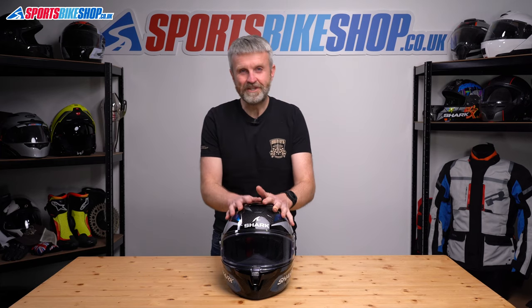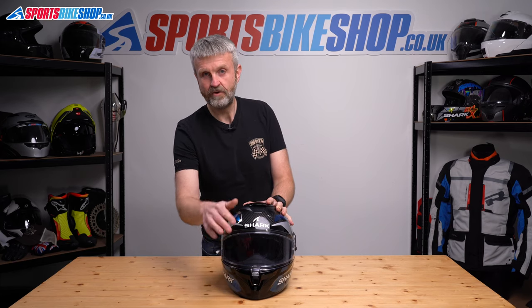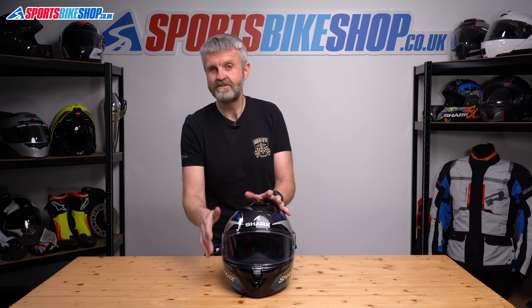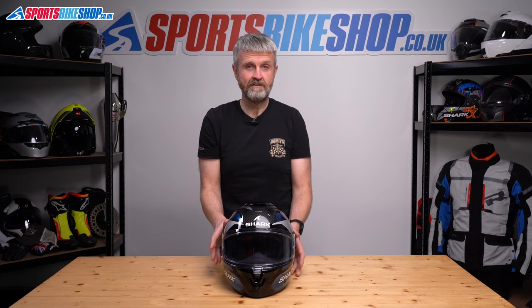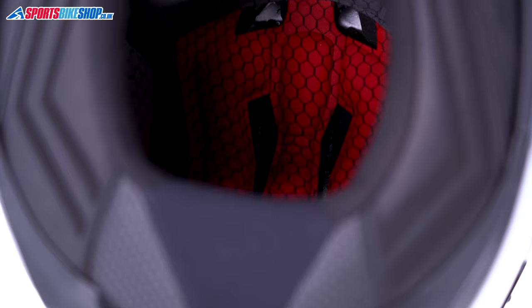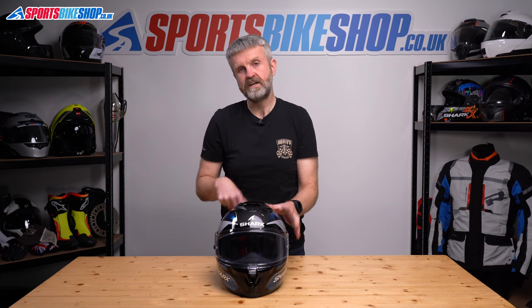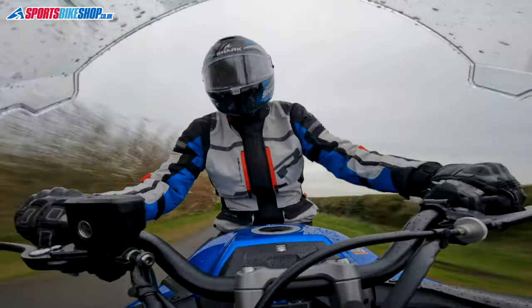Venting on the GT Pro Carbon comes from inlets at the chin and on top. The chin vent brings air up through the chin bar and onto the visor — I found it surprisingly effective, bringing a good amount of air into the eye port. There are also inlet and exhaust vents on top: two inlet holes behind a sliding shutter, and two exhaust holes exposed when you slide down the switch. Channels within the EPS impact liner let air circulate from front to back and escape through the exhaust vent. I wore this helmet mostly in winter and could very much feel the air flowing inside.